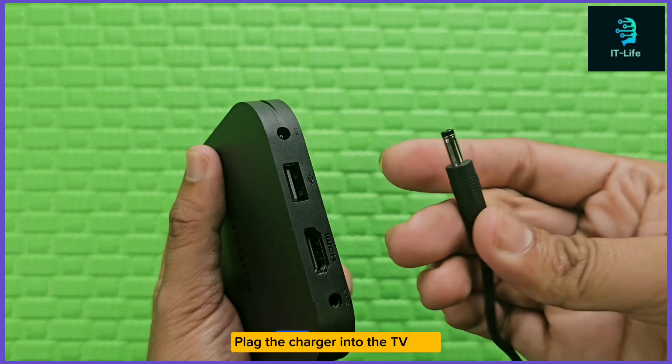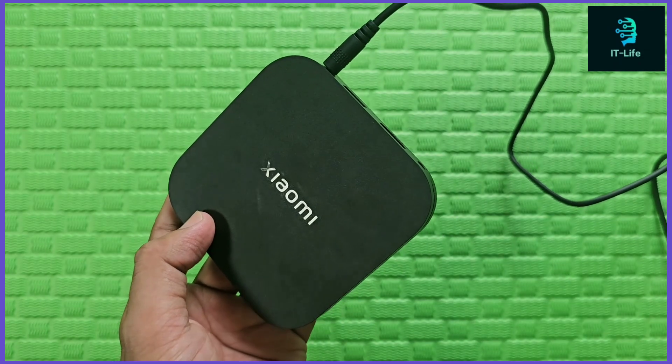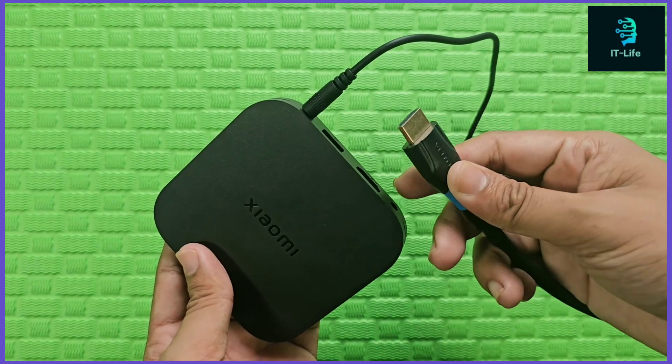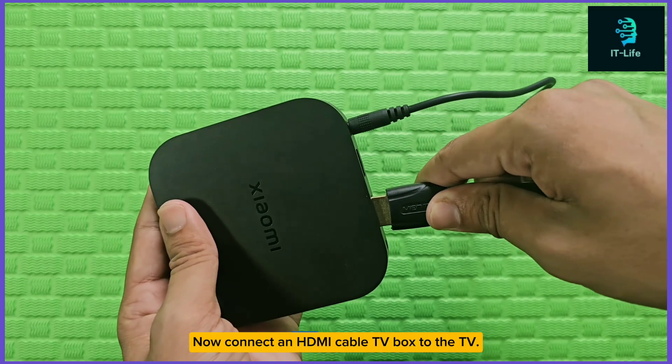Plug the charger into the TV box. Now connect an HDMI cable from the TV box to the TV.